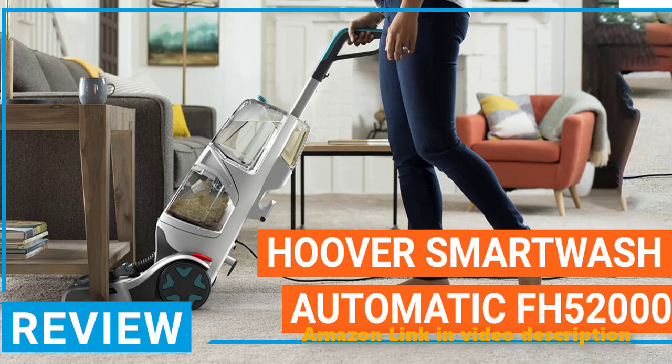They were founded in 1908 by a man named William Henry Hoover, and since that day they have been a present fixture in the vacuum cleaner industry. Over the years, they have developed a wide variety of different vacuum cleaners and vacuum cleaner-related devices.